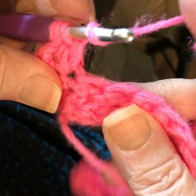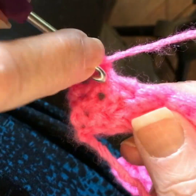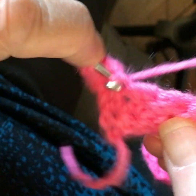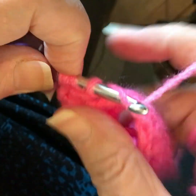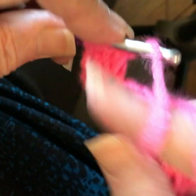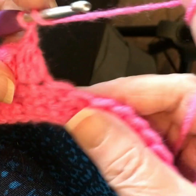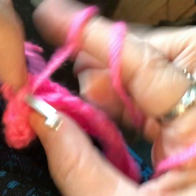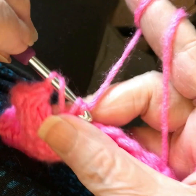That leaves you three stitches. Yarn over, insert your hook into the same stitch — this will be the final pass — yarn over, pull up a loop, yarn over, pull through just the first two. You'll have four loops left. Yarn over, pull through all four. Yarn over, insert your hook into the next stitch, yarn over, pull up a loop.